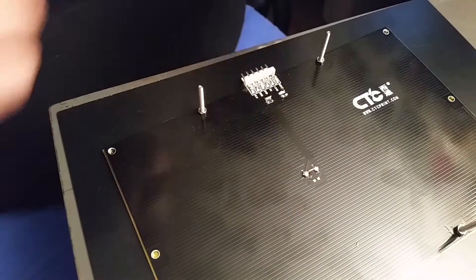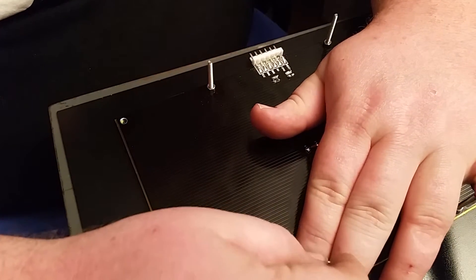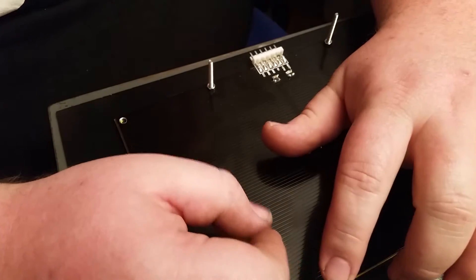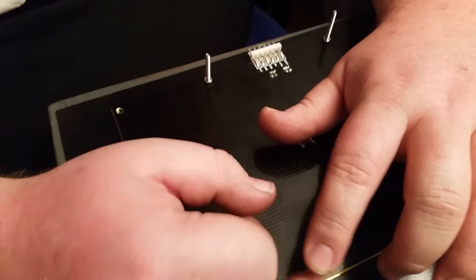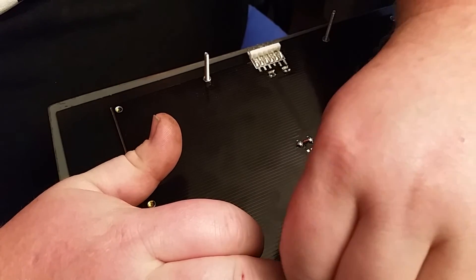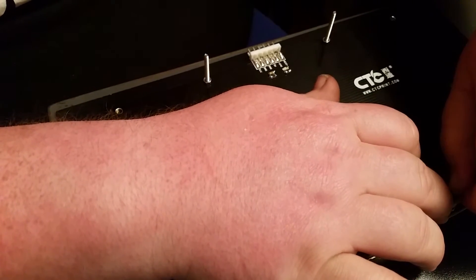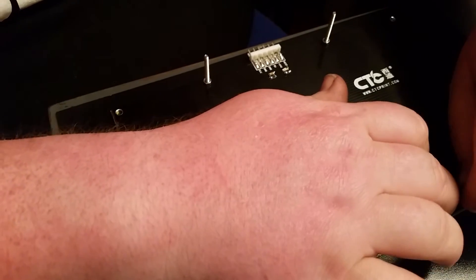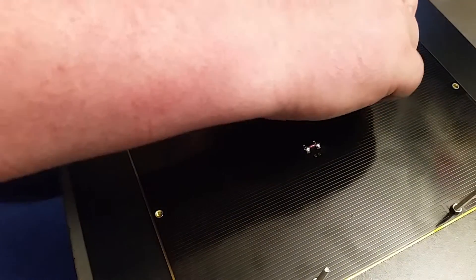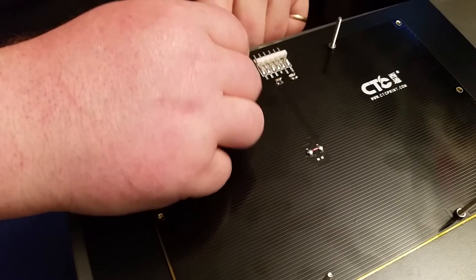I just figured I'd make a video of this because I don't know that I've seen any video out there showing what the heating element looks like on your 3D printer, or how to take it apart or put it together. I've had some people tell me to get a 5mm plate instead of a 3mm, and I believe this is the 3mm, which is the thickness of the plate.